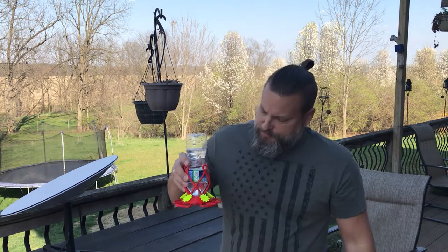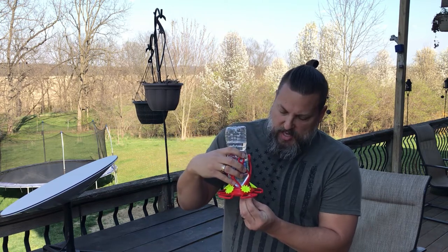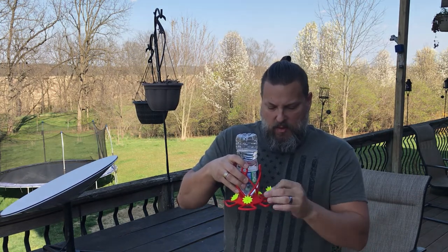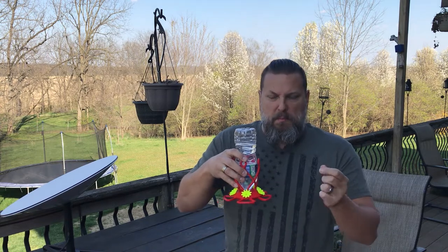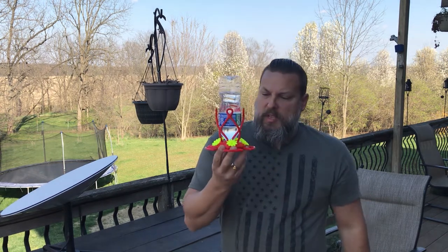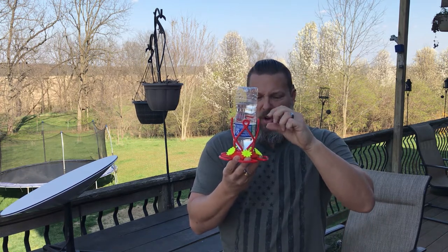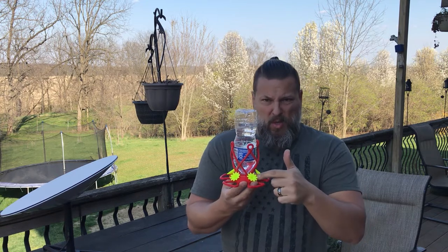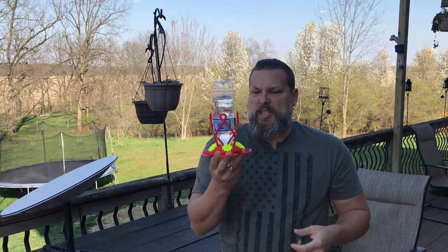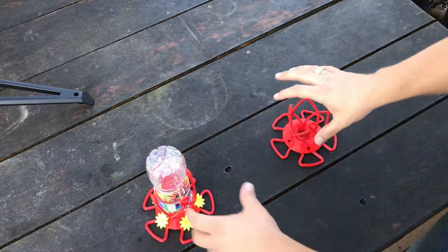PETG is relatively tough and really a great material for this application. One of its biggest issues is that you basically can't glue it, so everything has to either snap together or you can melt it with a soldering iron. This design is all snap-together so you don't have any concern about that. I print it hot for PETG — at 255°C — because I want the layer adhesion to be really strong and I want it to be as watertight as possible. Printing at high temperatures gives you better layer adhesion.